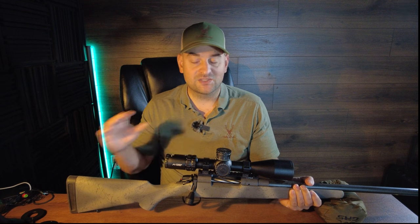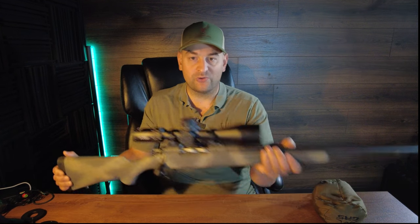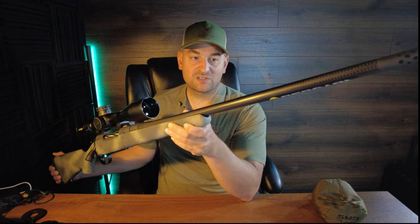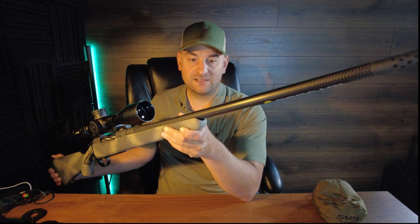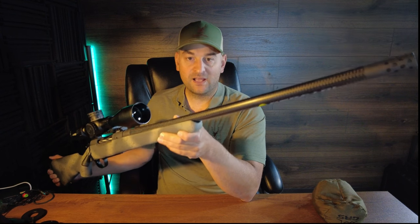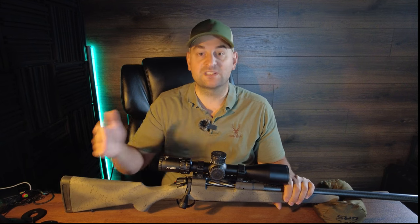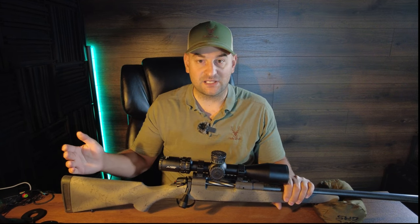In my opinion, it's due to the extremely light profile carbon fiber wrapped barrel. This is probably the thinnest carbon fiber wrapped barrel I've ever seen. While it looks beautiful, I find that with three shots shot relatively consecutively, there's almost always a major flyer.